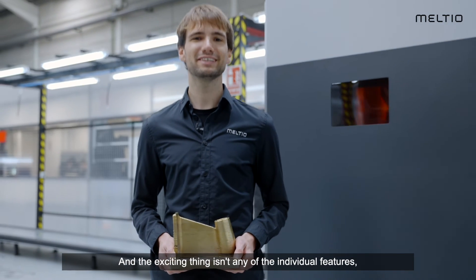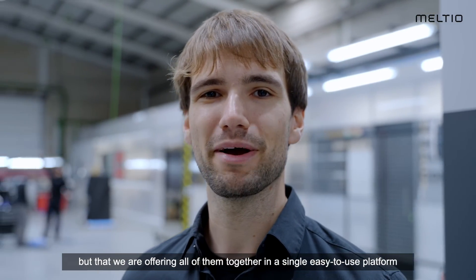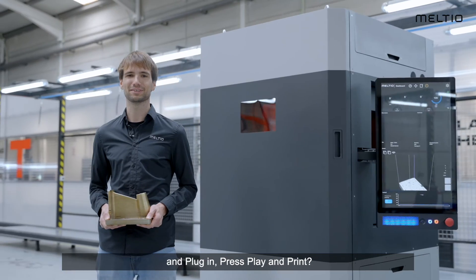With a fully inert workspace, the Meltio M600 is a future-proof platform for years to come. The exciting thing isn't any of the individual features, but that we bring all of them together in a single easy-to-use platform that requires minimal operator interaction at an affordable price. So why not try out the future of industrial additive manufacturing today? Plug in, press play and print.